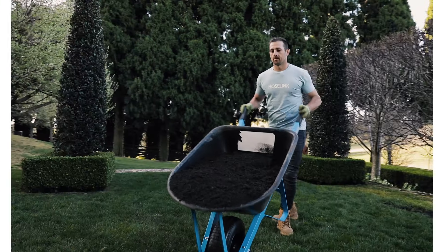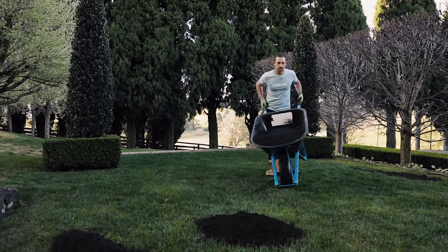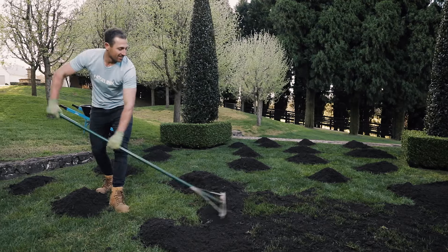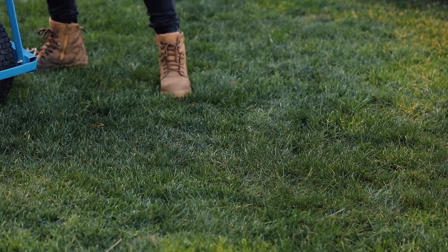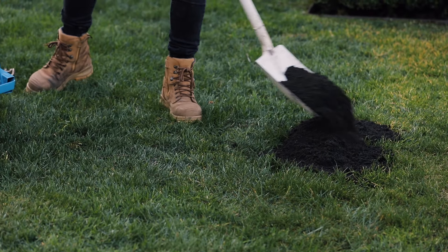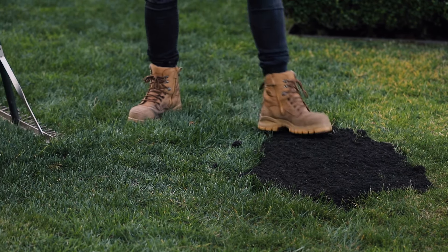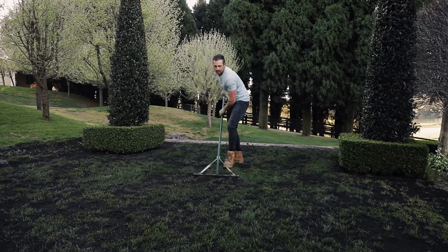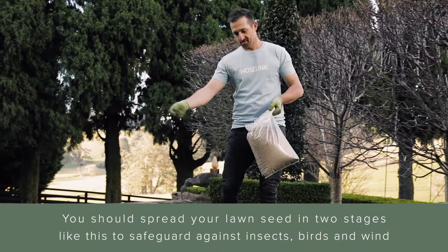We now top dress the lawn, making sure we don't go too thick and smother it. There should still be a good amount of grass showing through the topsoil. If you have any low points or divots, this is the exception to the depth — fill them all the way in until they are level with the ground and then step to compact slightly. Once I have leveled it all with my metal rake, I then throw out all of my seed at the recommended application rate.